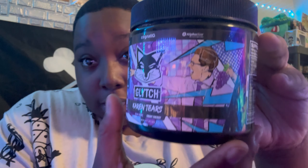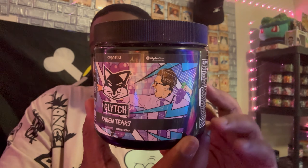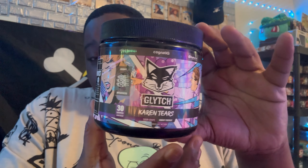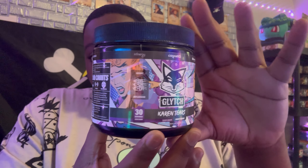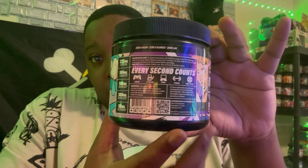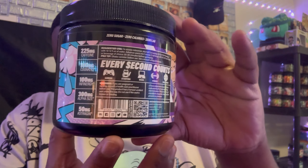We're going to use this Emerald Eyes shaker — it's the only one I have clean right now. Here is what the tub looks like. This is the artwork for Karen's Tears. It is a nice sour grape flavor. All around you get that purple theme and the puckering design. Here are some of the nutritional facts on the tub.